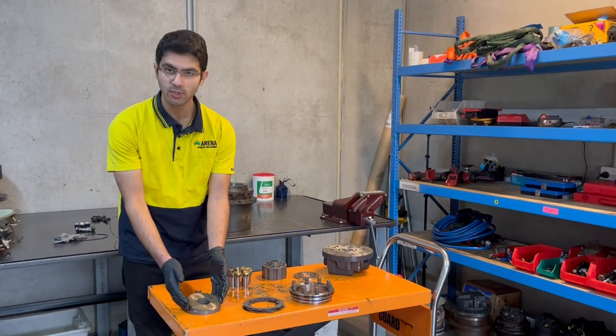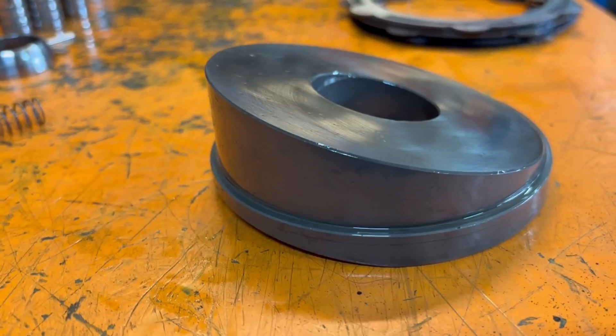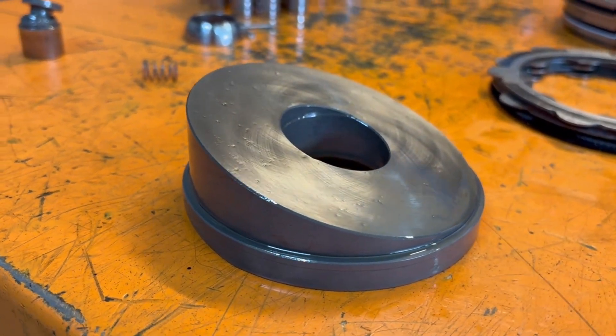Now this section here is super, super vulnerable and important. This is our switch plate. What it does is it allows the speed to change in our final drive, allowing us to go forward and backwards.